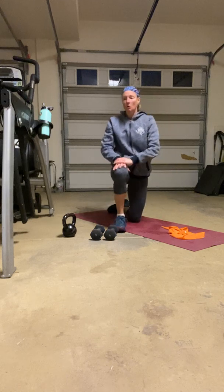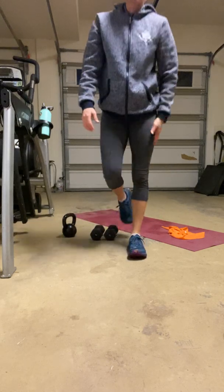All right guys, that is your workout. Do your best, have a great time, and I will see you for workout three.